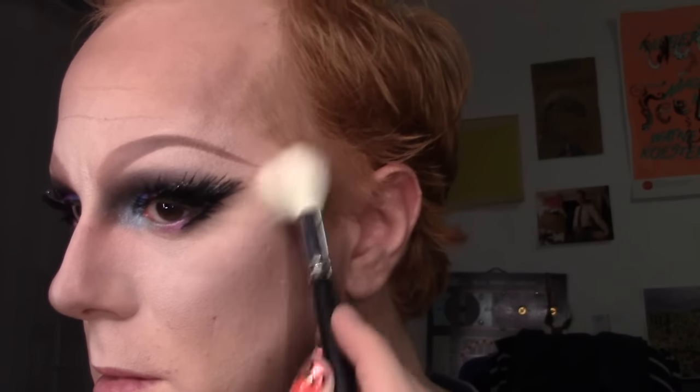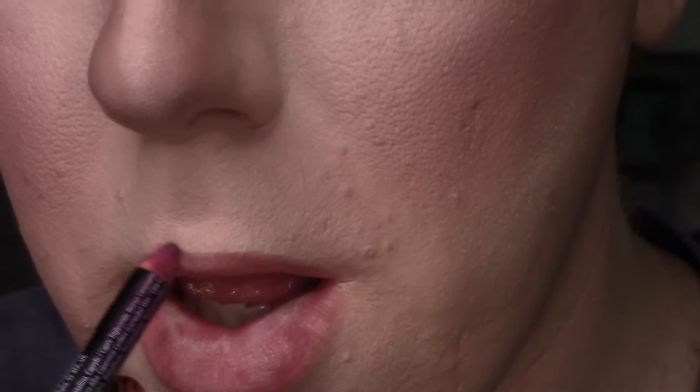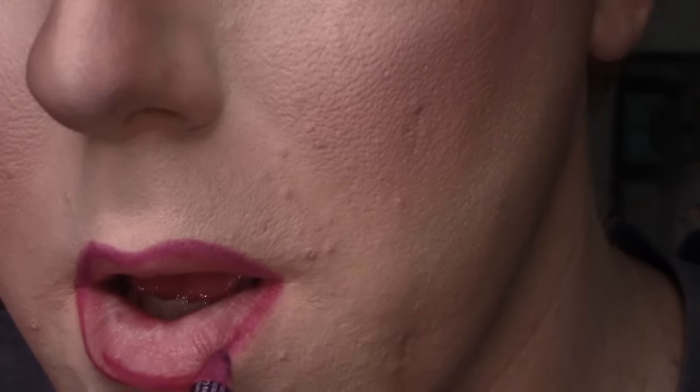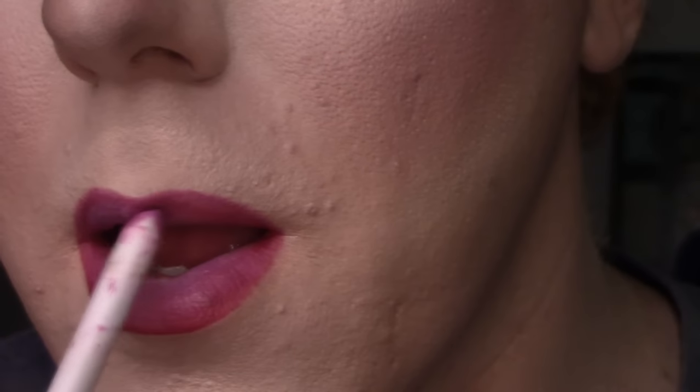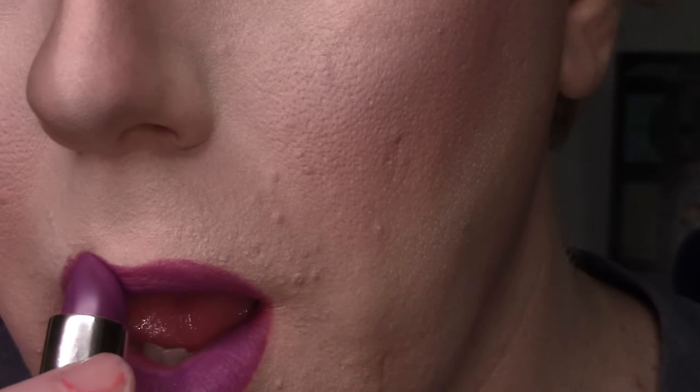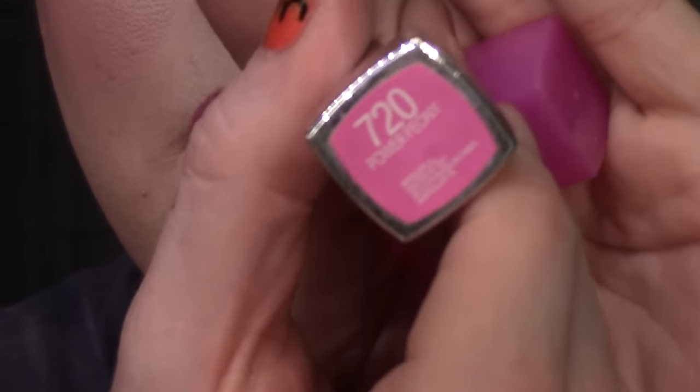Adding my highlighter — today I believe I am using Becca Moonstone. Then I am applying my Too Faced Love Flush Blush in the shade Justify My Love. For lips, I am outlining my lips with a NYX lip pencil in the shade Deep Purple, then filling in the inside of my lips with a ColourPop Lippy Pencil in the shade Brills, topping that off with Milani Moisture Matte in the shade Matte Glam, followed by the shade Power Peony from the Maybelline Rebel Bloom Collection.